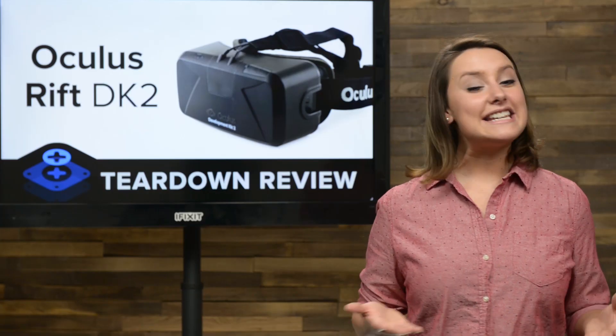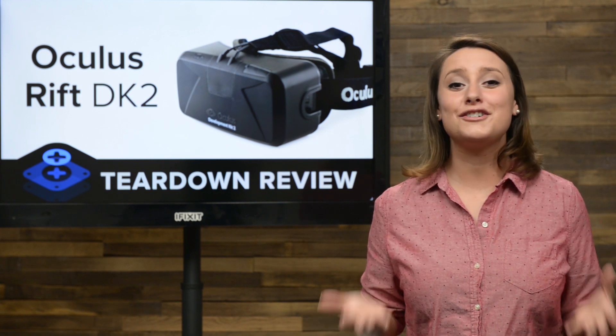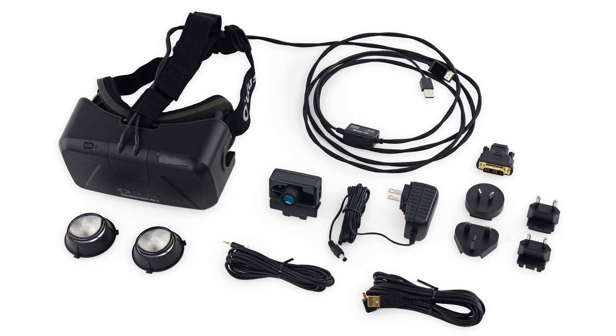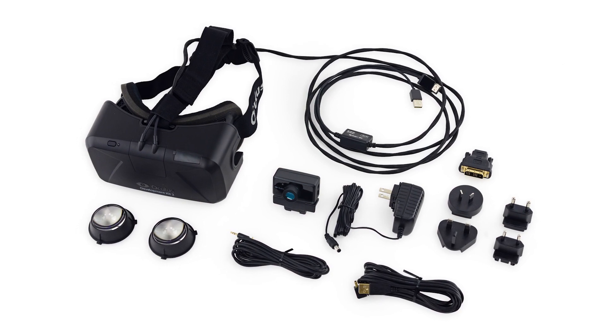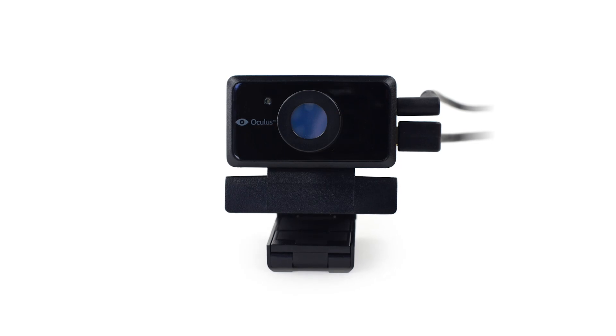Keep in mind, this device is a developer's unit, and many things may change before it hits retail. But we love the technology and couldn't wait that long to get a peek at what makes this thing tick. First, we check out the many pieces that come with our Dev Kit, including cables, adapters, a positional tracker, two different size lenses, and the headset itself with more cables. The most notable difference in the gear is the inclusion of this brand new proximity sensor.